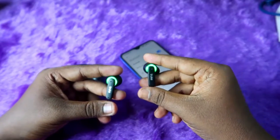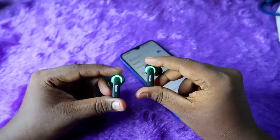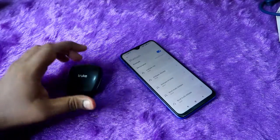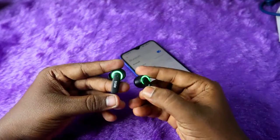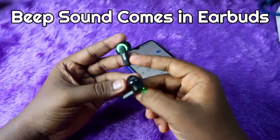That beep sound is the confirmation of a successful reset completion on the True BTG Neo. Now I'm going to do it — I'll tap five times on the right side earbud. One, two, three, four, five. After tapping five times on the right side earbud, I can hear a beep sound in both earbuds.